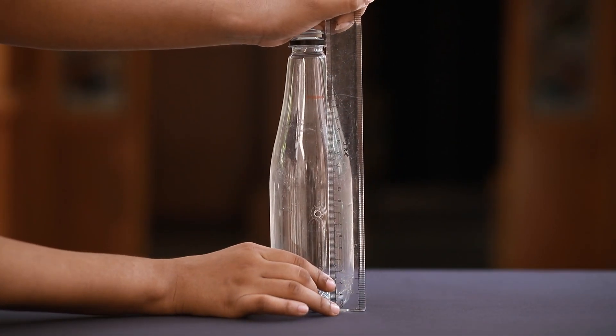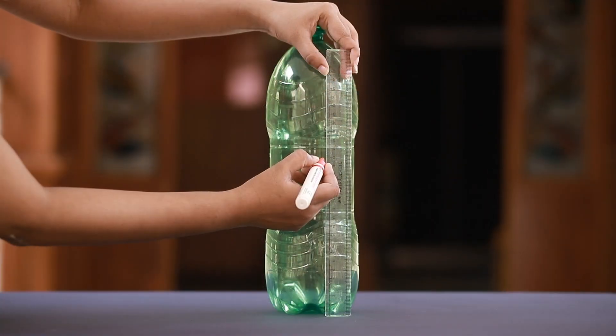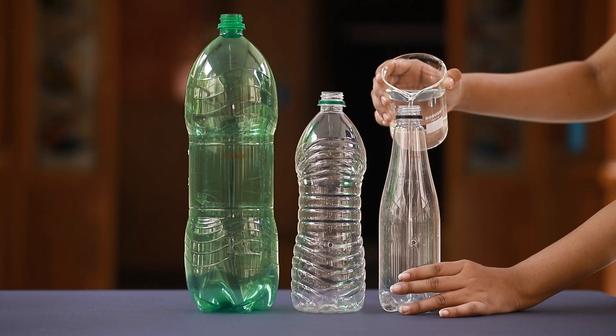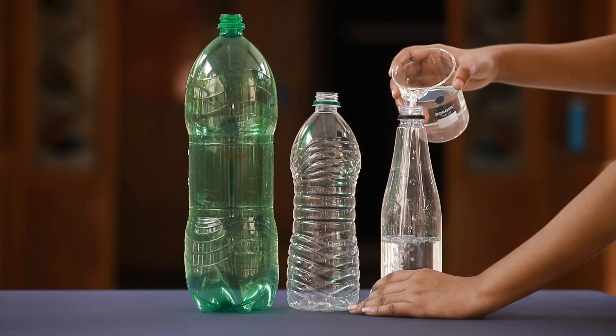Fill each bottle with water using a paper cup or a glass tumbler up to the mark. Count the number of cups used to fill each of the bottles.